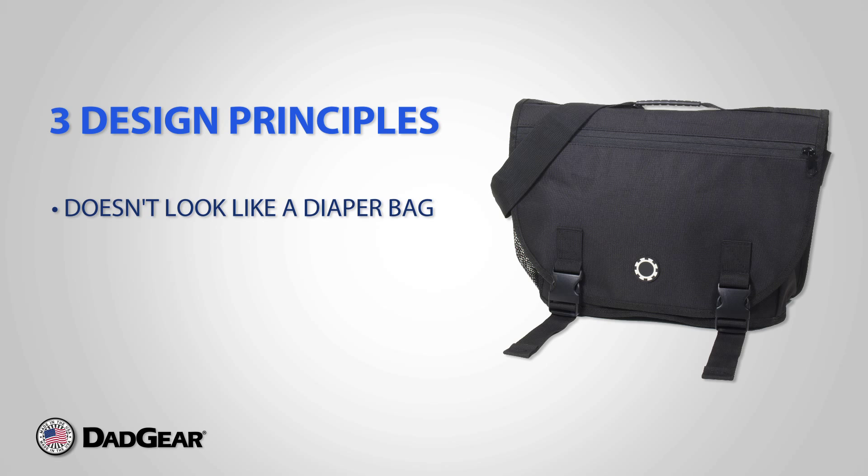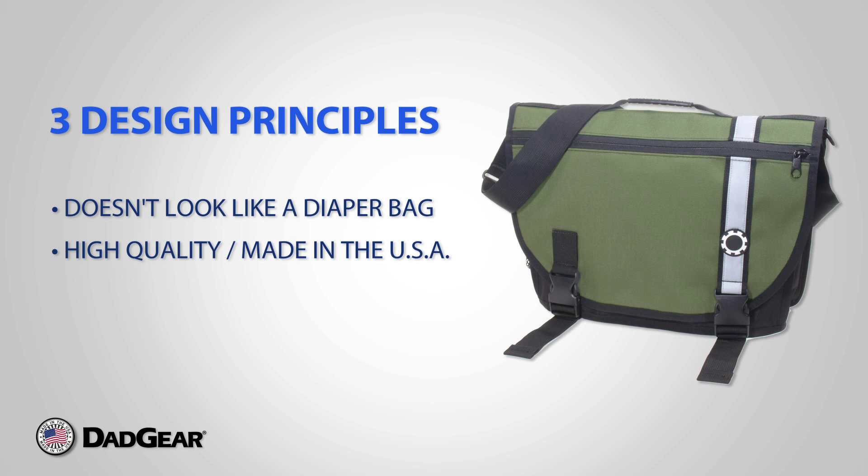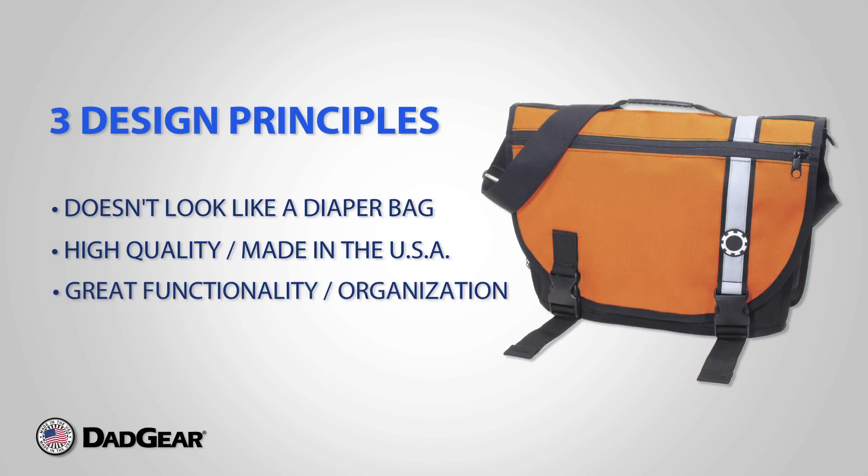One, it doesn't look anything like a diaper bag. Two, we use high-quality materials, hardware, and construction. All of our bags are made right here in the USA. And thirdly, we pack the bags full of great features and organization.